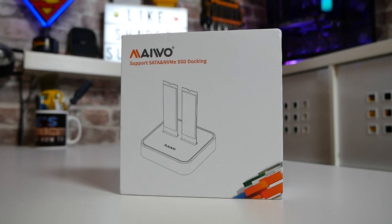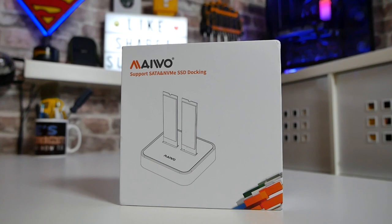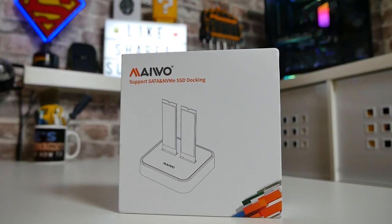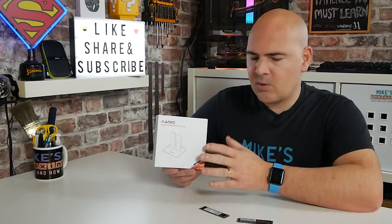In today's video we'll be taking a look at the Mewo — I'm not entirely sure how you pronounce it — but you'll find the links in the video description as always. This was kindly sent to us by UglyBob, thank you very much UglyBob, and this is essentially an M.2 cloning and data access drive.